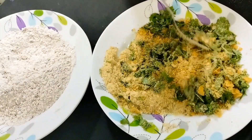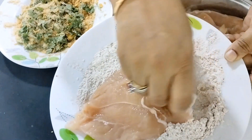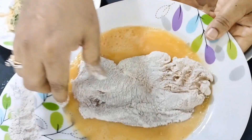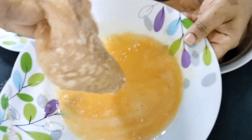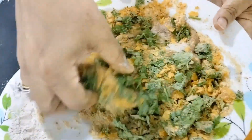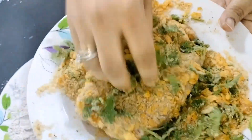Coriander is the main part of the recipe — don't skip it, it gives freshness and a different taste. We'll start coating: first dip in the flour batter, then in the egg batter, and finally in the cornflakes and breadcrumbs batter. See how beautifully the coriander has stuck to the breast — the crust will be very amazing.